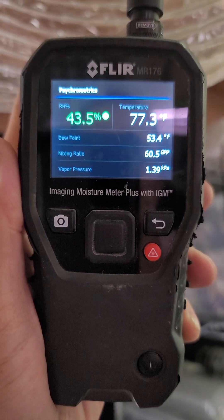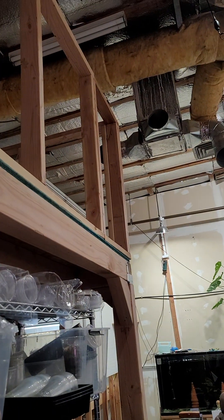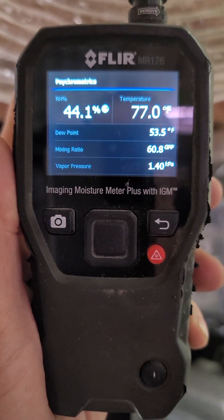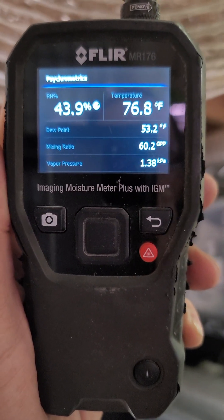Okay, humidity is going up. We've also got our swamp cooler running at the same time, so it drops down and then it goes back up all at the same time.